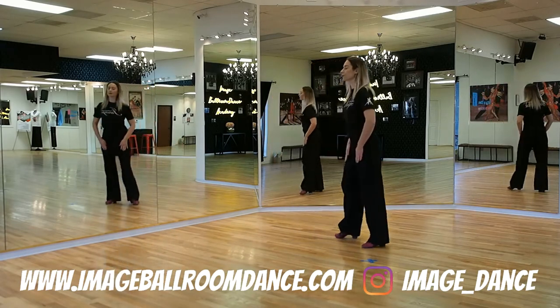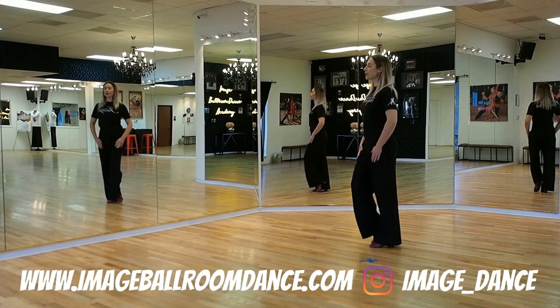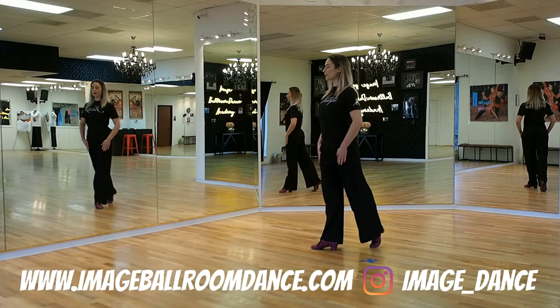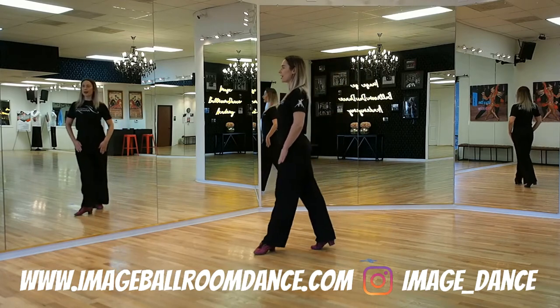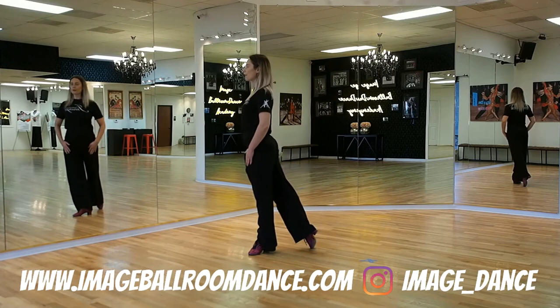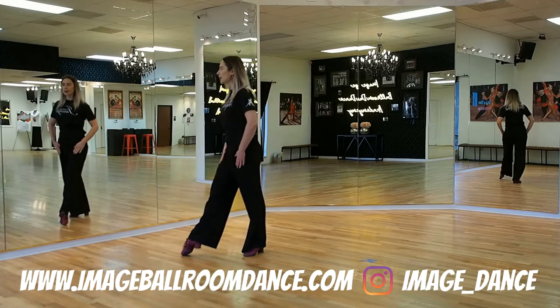Let me do a side view. You start with your weight on the left, go forward with the right, forward with the right, left, right, forward onto the left, right, left.